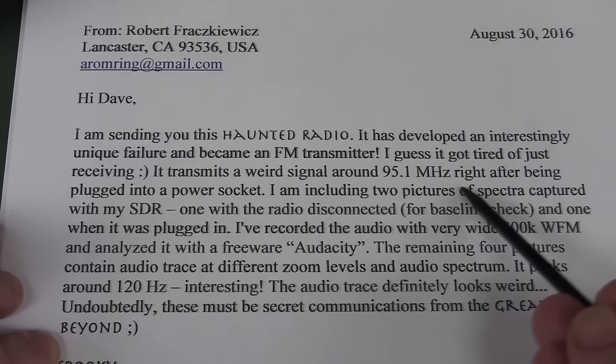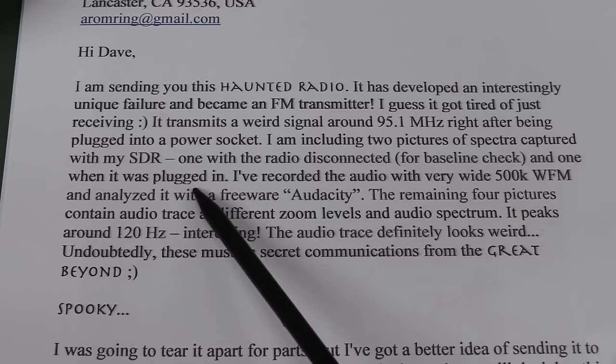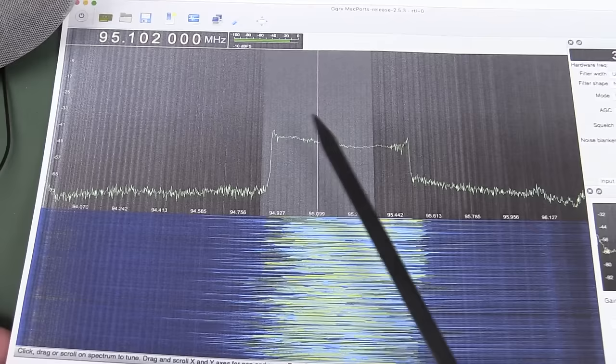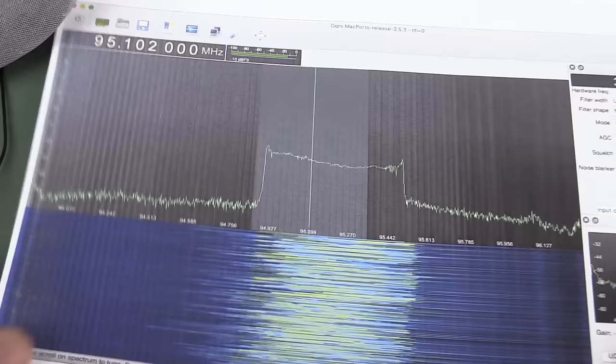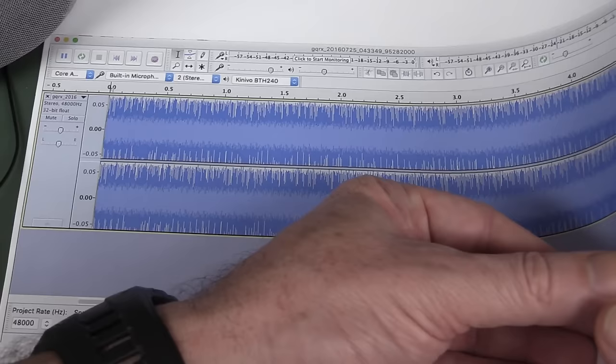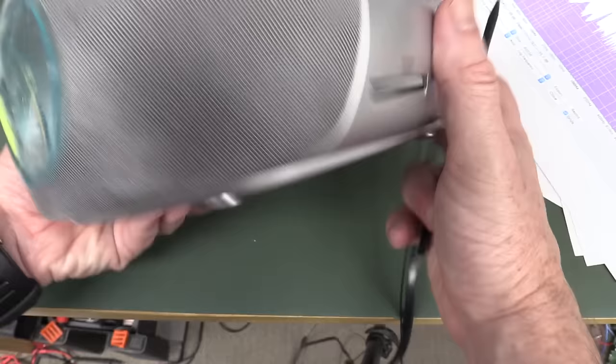Recorded audio with a very weak waveform - anyway, it's spooky. Sure enough, here's the spectrum at 95.1 megahertz - it's transmitting something. What's going on there - I would suspect that would be the local oscillator, of course, plus the IF frequency, 455 kilohertz. That's the audio tone. Got ourselves a spectrum - that's the audio spectrum. Yes, that would be my guess: the local oscillator plus the IF. I'm not exactly sure, but they must have a local oscillator in there.